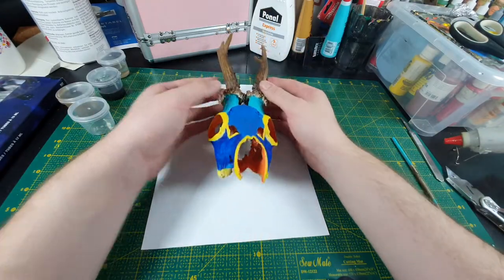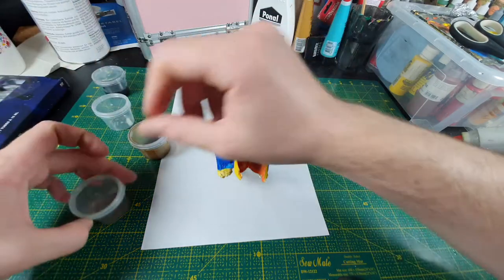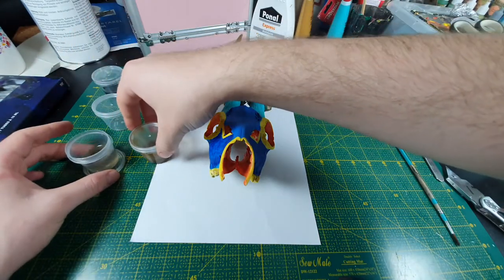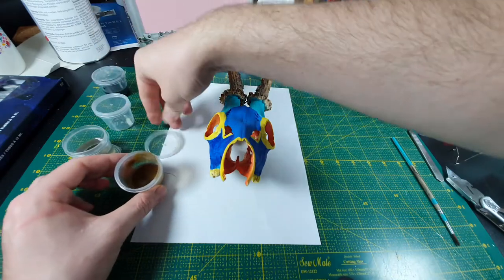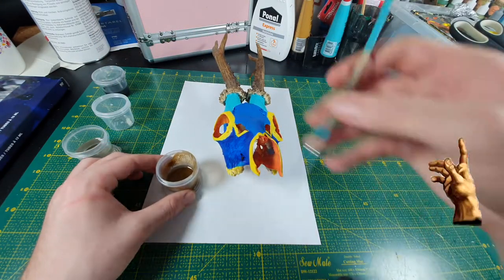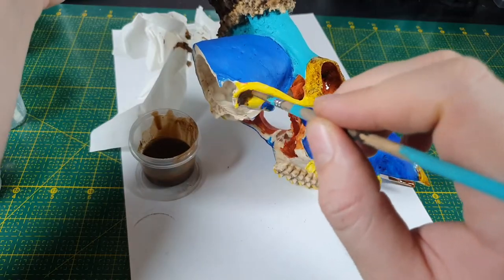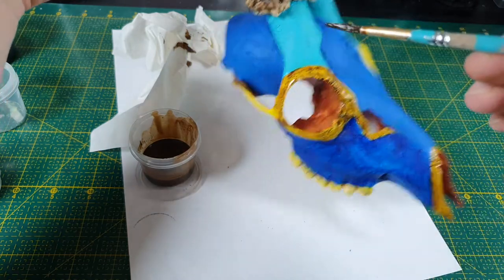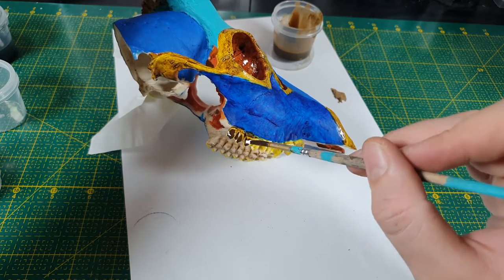For the next step I took out my newest toy for a spin: oil washes. An oil wash is just some oil paint diluted down to basically being a very thin ink. You can also see me use it on my model observatory project. All the yellow and orange parts get covered in this brown wash, which gives it some depth, brings out the bone structure back again, makes it look less flat and plastic.